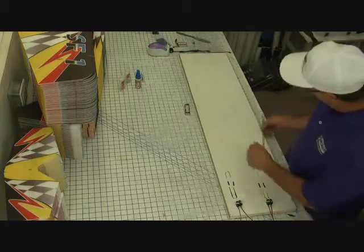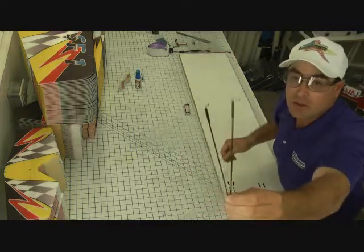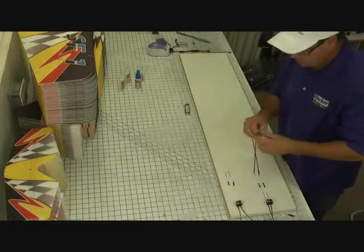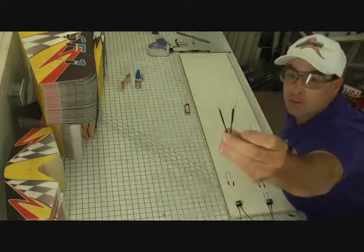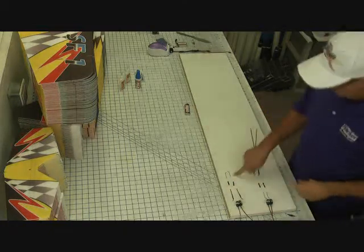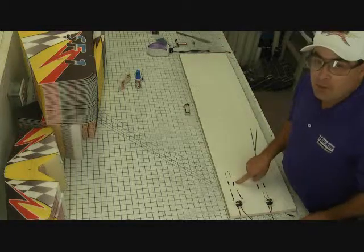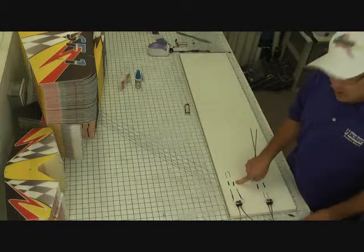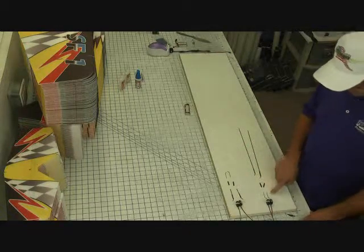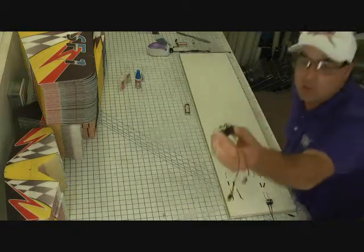Now that we have the push rods built, we have the two 12-inch push rods with the z-bends attached to one end, and the two aileron push rods with the z-bends attached to one end — that's 070 carbon. We also have two z-bends and two pieces of three-quarter inch heat shrink tube for the ailerons, and two z-bends and two pieces of one inch heat shrink tube for the elevator and the rudder.